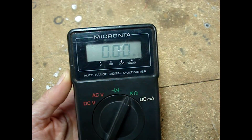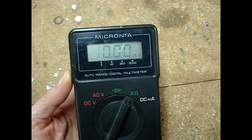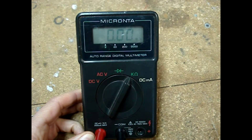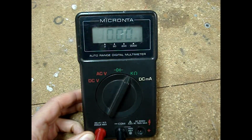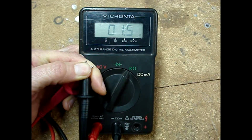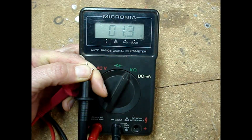Notice the display on my multimeter with the meter leads apart — it shows a flashing one with a bunch of zeros, which means open. Before beginning any work using a multimeter, always test the multimeter and the leads. Hold the meter leads together and you should read almost a dead short, which in the case of this meter is about 1.2 ohms.